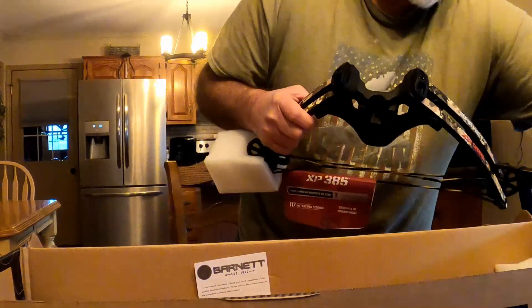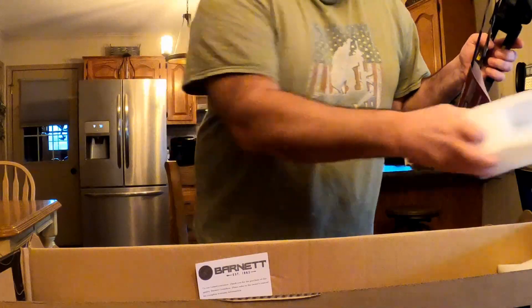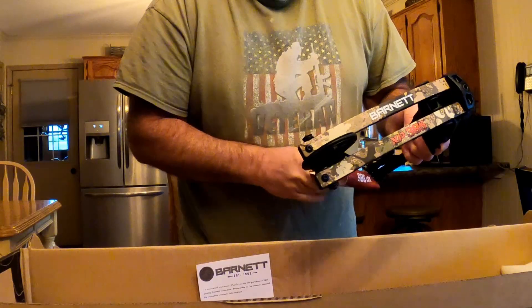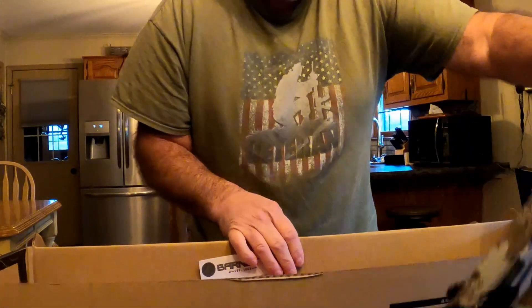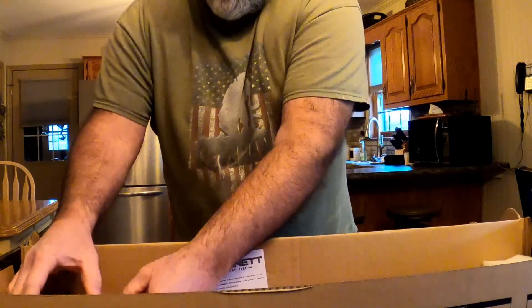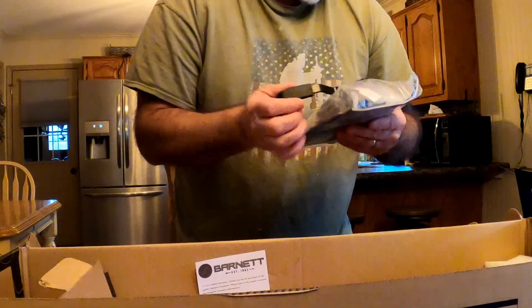It comes with two bolts, the string is already waxed up, and there are the tools included.